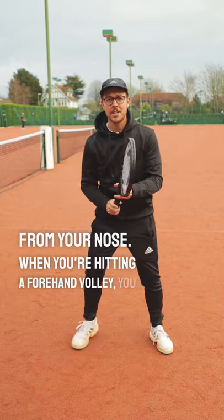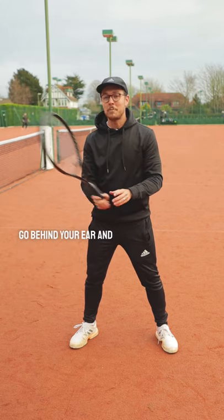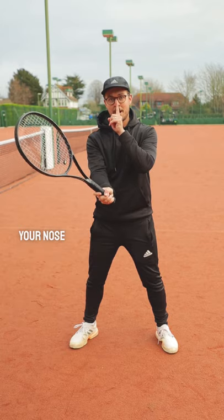When you're hitting a forehand volley, you want to ensure that your racket on take back doesn't go behind your ear. And when swinging to the volley, you want to ensure that your racket doesn't go past your nose after contact.